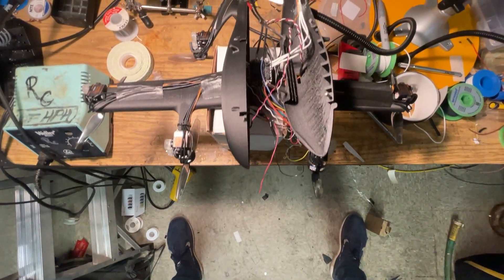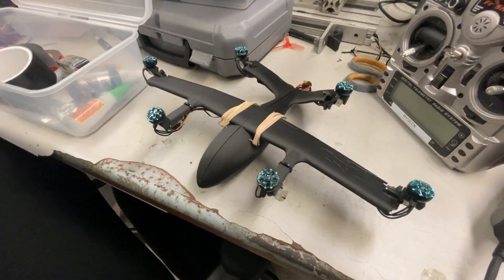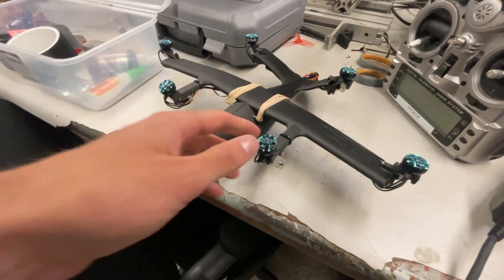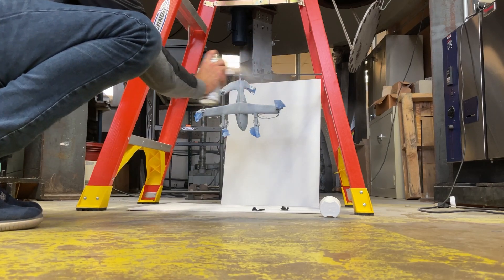Putting everything inside of the vehicle was somewhat tedious, and difficult to get everything to fit while still making it accessible. But once I had everything in it and cleaned it all up, I realized the thing would look a lot better with a paint job. So I quickly spray painted it, and got to work modifying the code and tuning the gains while it dried.